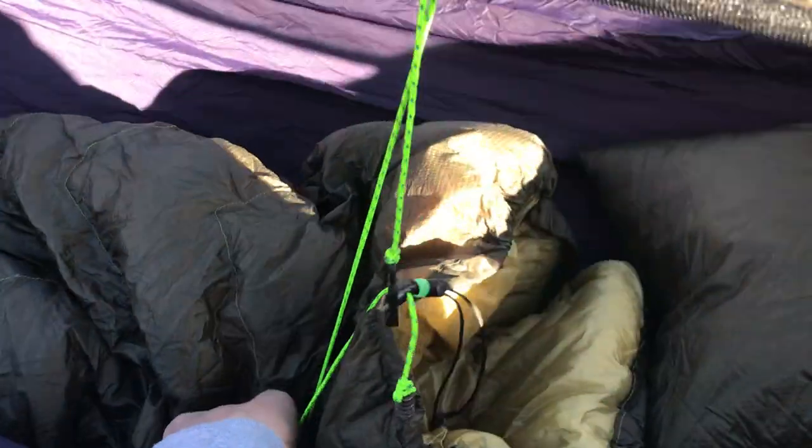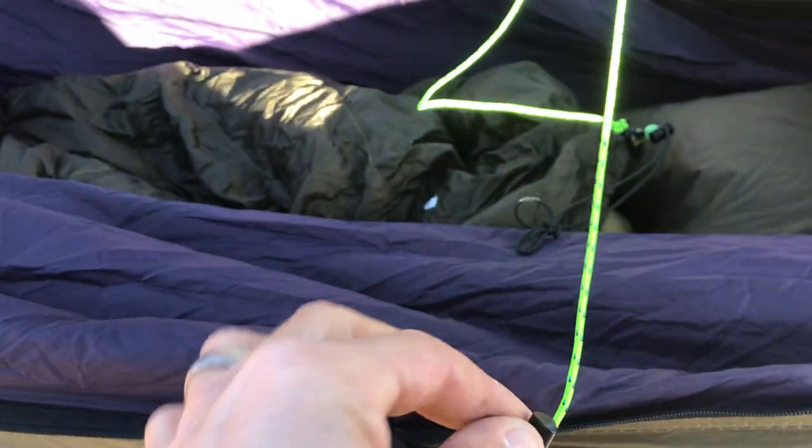We've heard some stuff about a dump hook. I came up with this on a hang - I retrofitted this one. I generally attach them to our mod shells, but what it does is it attaches your quilt to your ridge line so I can adjust it. There's a little cord lock right there and I can adjust it all the way up.